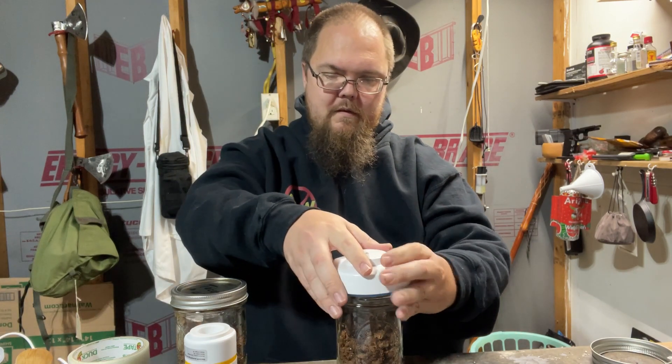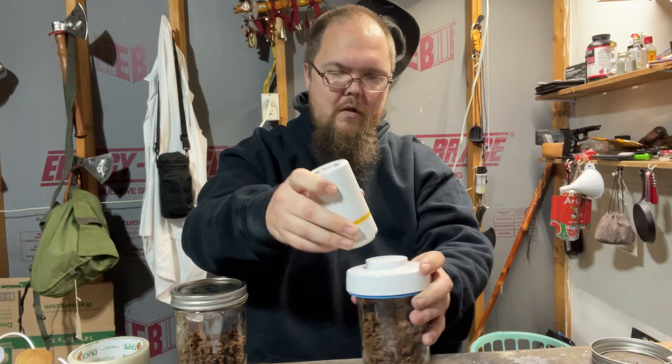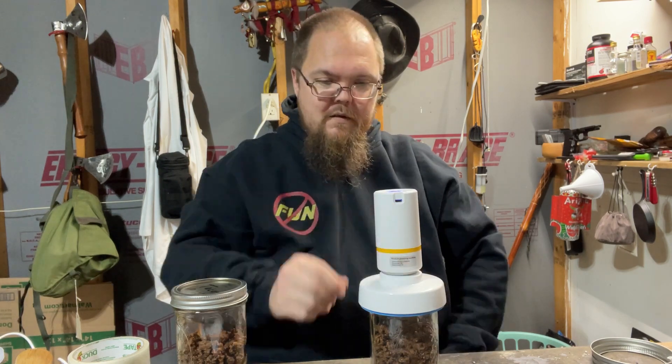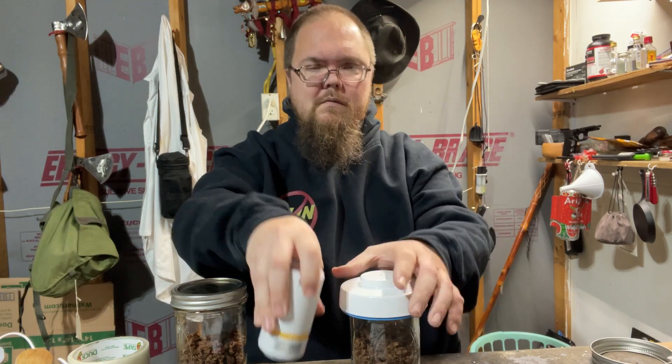But minimum 15 seconds. Again, put your lid on there, put the vacuum attachment in the thing on there, put your little vacuum on — one, two, three, okay.